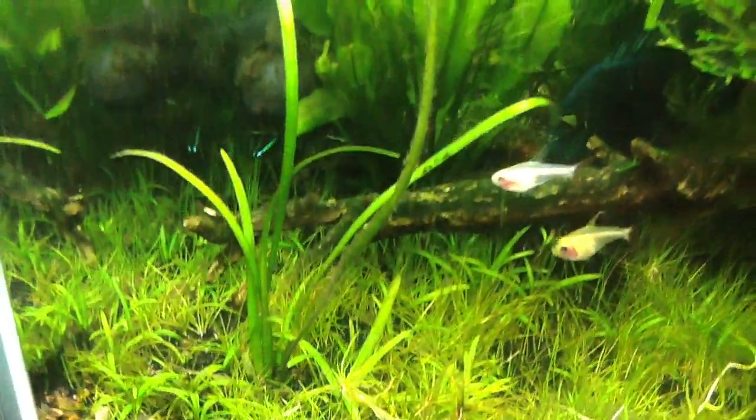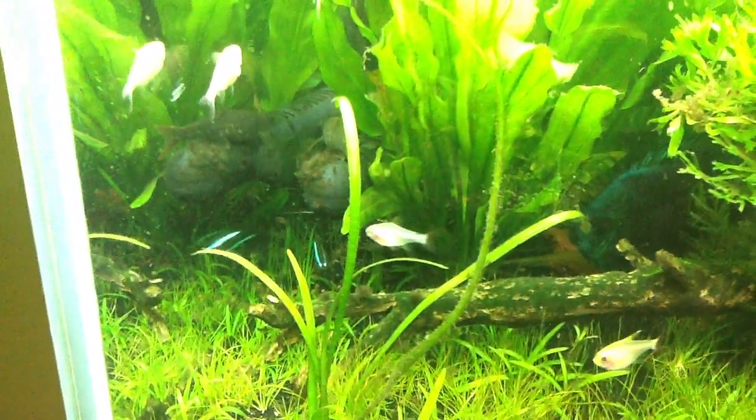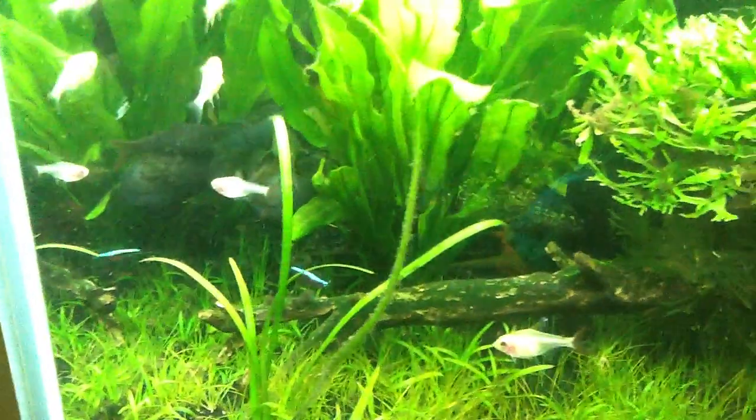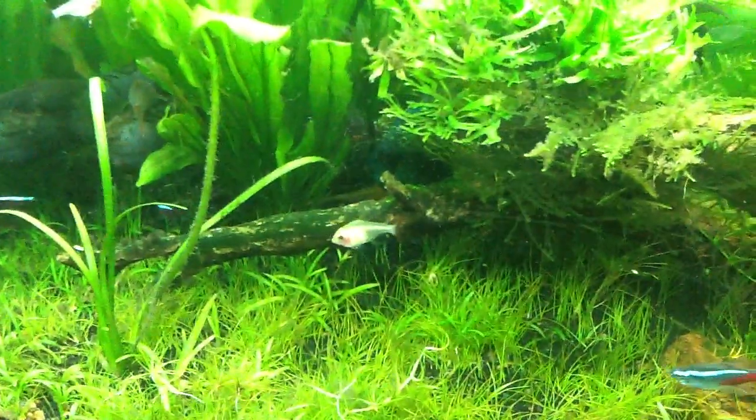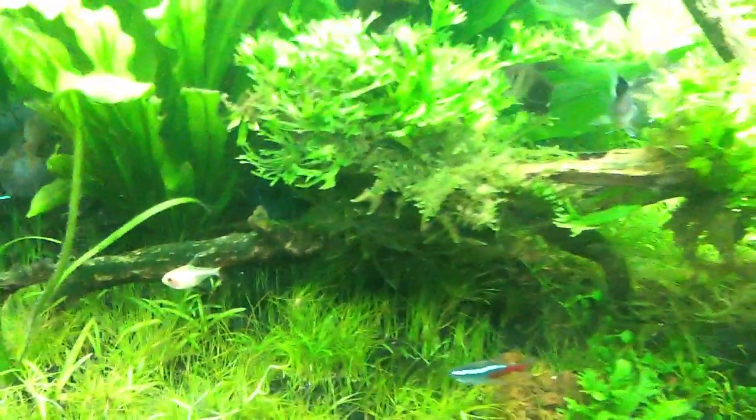The other challenge is I put the new Live Spectrum pellets in here, and then the Cory Cats root it all up. So they're kind of the pigs of the tank. But I kind of like how that's looking.